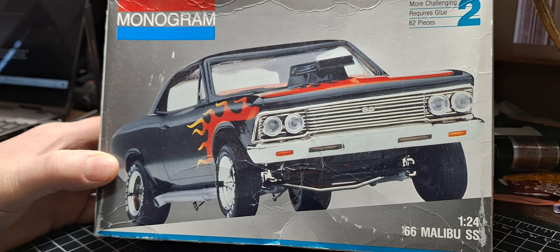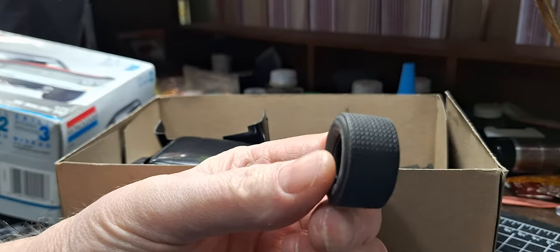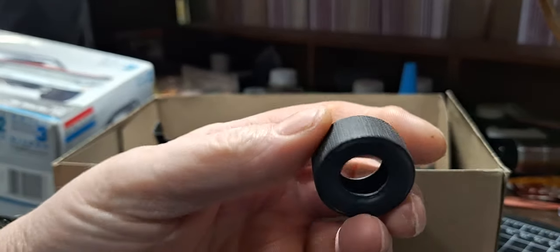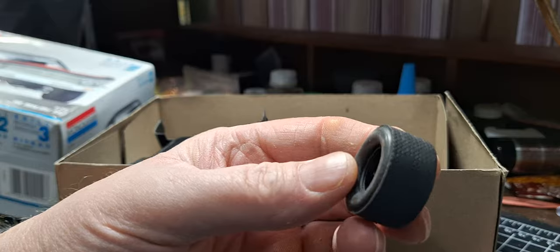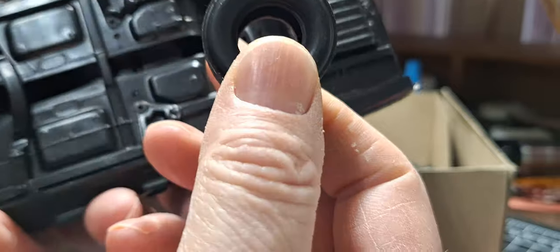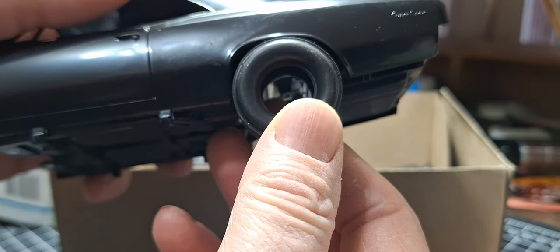I know this comes with wheelie bars, but those will not be getting used. What will be getting used are the big fatties that come in the '66 pro street. I'm going to try and use the street tread ones, so it'll be like a street freak — it'll be sitting up high all around, hopefully at least in the back, sticking out just a little bit. I thought about opening up the wheel well a little bit, but I don't think so. That's the plan with that.